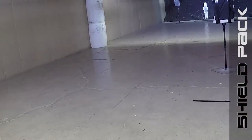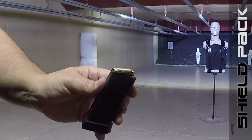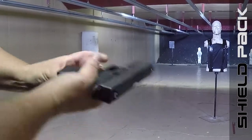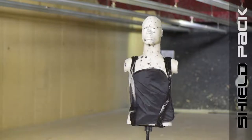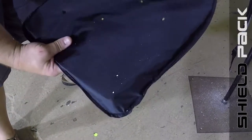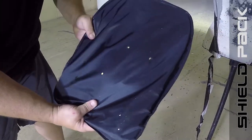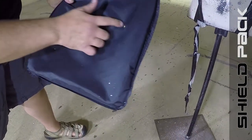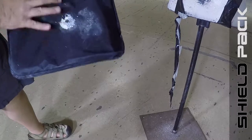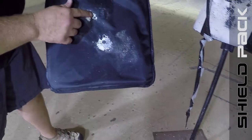Now we're going to demonstrate .45 caliber into the Shield Pack bulletproof panel insert, on the panel itself using a Glock 30. Let's check it out. Here's our Shield Pack insert panel, checking out the shots — one, two, three, four, five shots. And on the back, looks like we had a little damage here, but nothing came through.